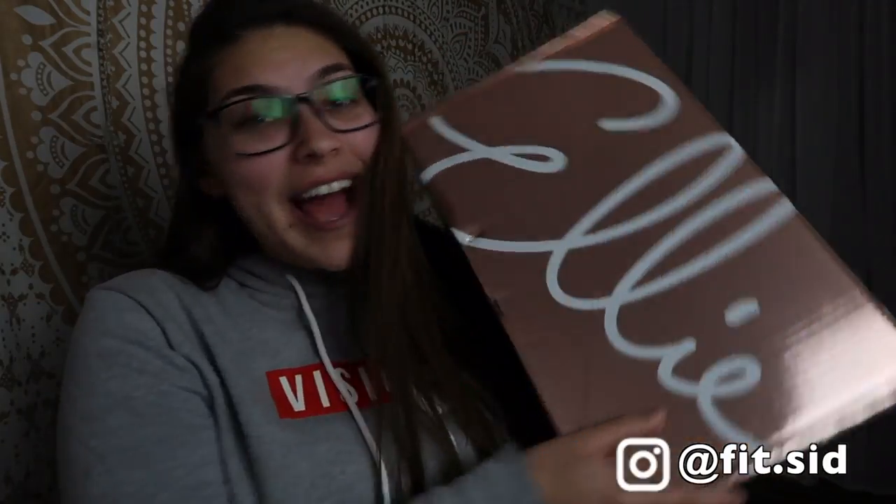Hey guys, it's me Sydney. Welcome back to my channel. If you guys are new here and you clicked on this because you want to see an Ellie unboxing, let's get into it.